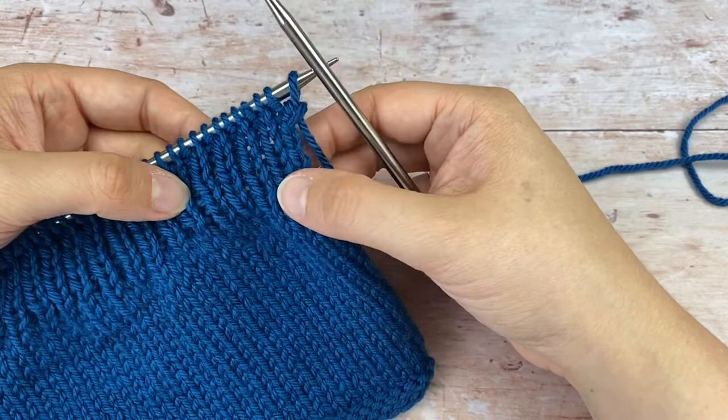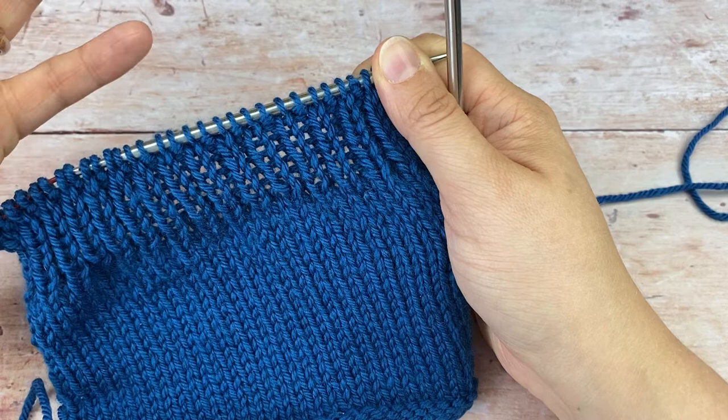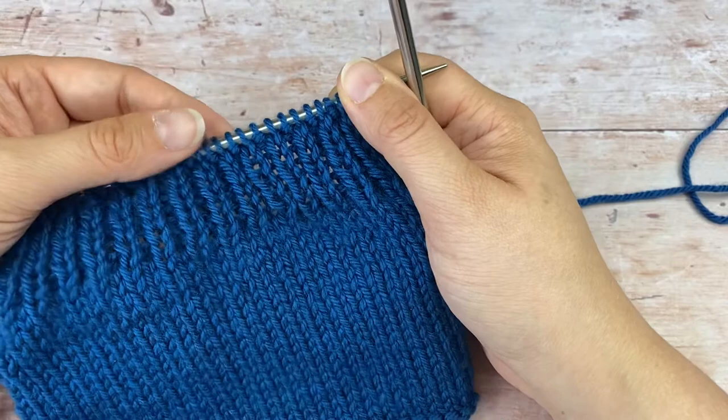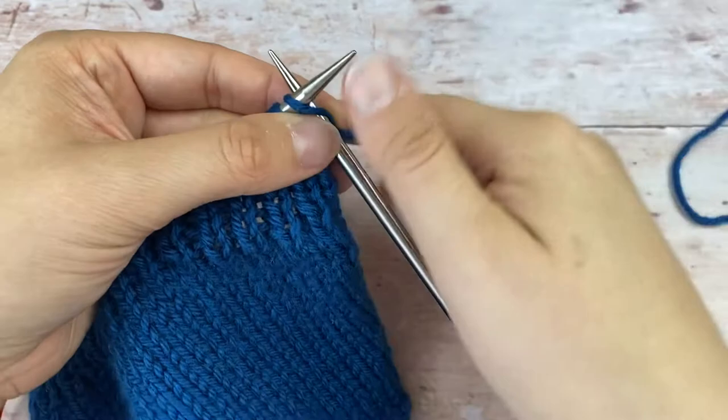I want to show you how to do Lori's Twisty Bind Off. It's a brilliant one for doing with one by one ribbing because it's quite an easy one to actually do, but it gives a little bit of stretch without the flare — so it's an elastic edge that'll spring back into shape but not be tight. It's a great one if you want to do it on cuffs of sleeves or banding on cardigans or anything like that.